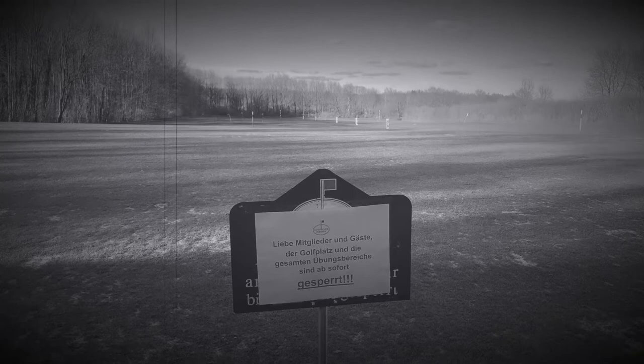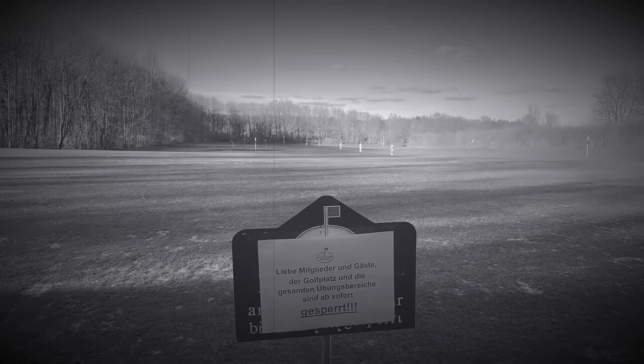Unfortunately, the golf courses are closed until further notice. Therefore, we have to be creative to ensure our golf muscles keep moving.